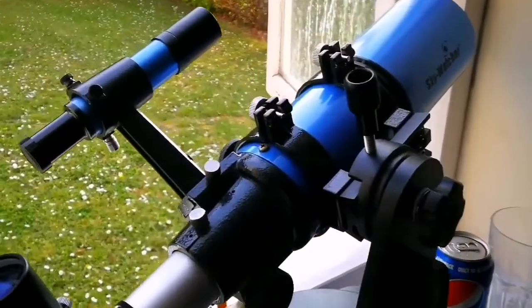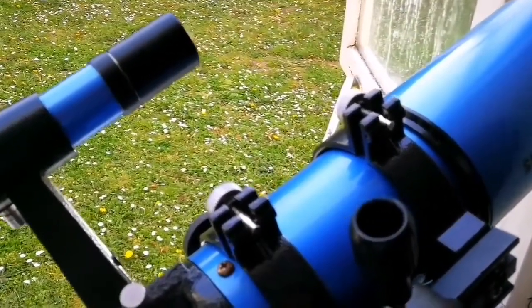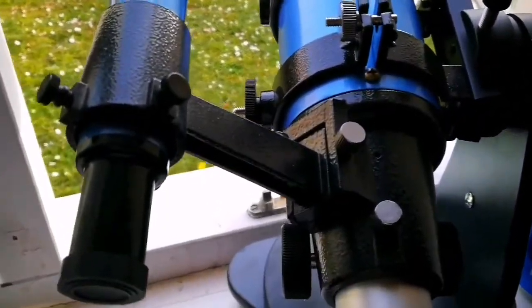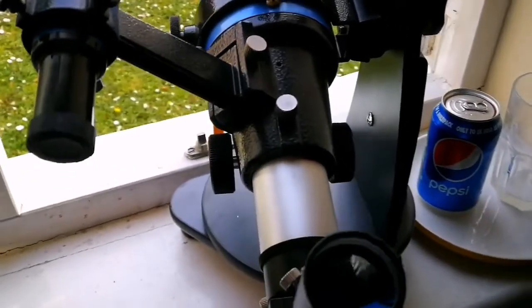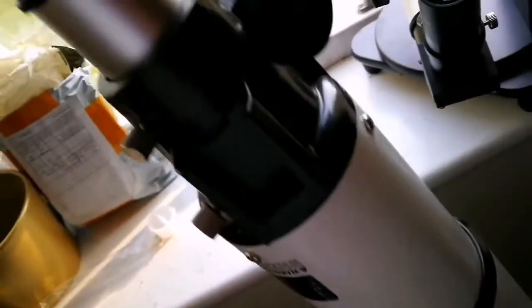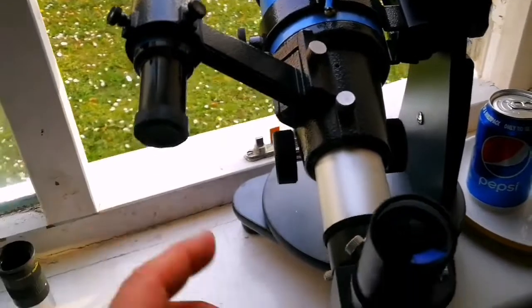This is a Sky Watcher short tube 80mm refractor telescope, and it is better than the Orion version. I'm surprised - Orion has a lot of chromatic aberration. They should be the same; Orion is actually the premium brand, but this one has chromatic aberration and beside that there's also spherical aberration - surprise, surprise. But this Sky Watcher doesn't have any of that.